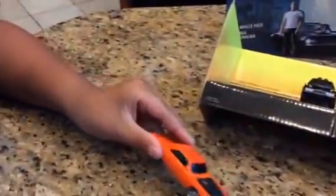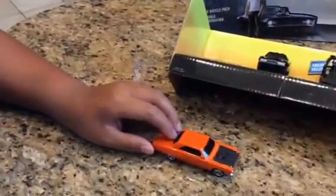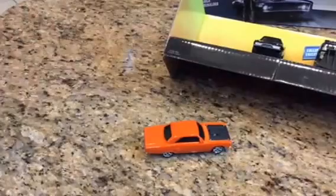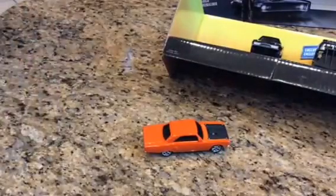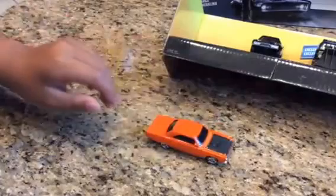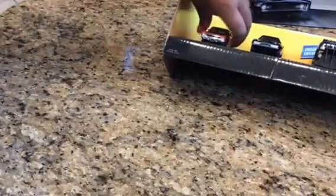This one I like because it's bright orange, and if you've seen the movie you'll probably know which one it was — from the car crash where the car was wrecked. So yeah, this one is cool because it's bright orange.